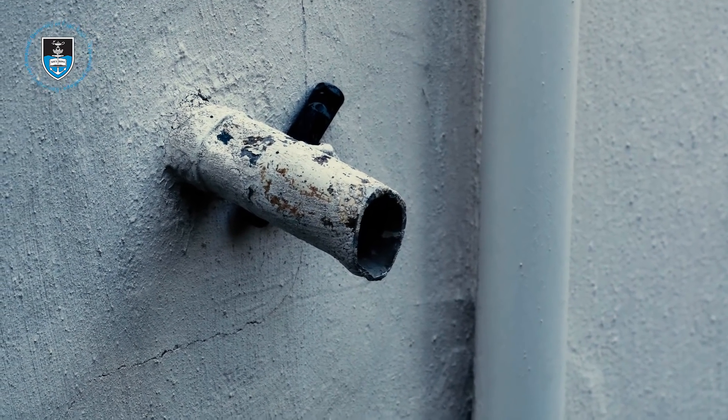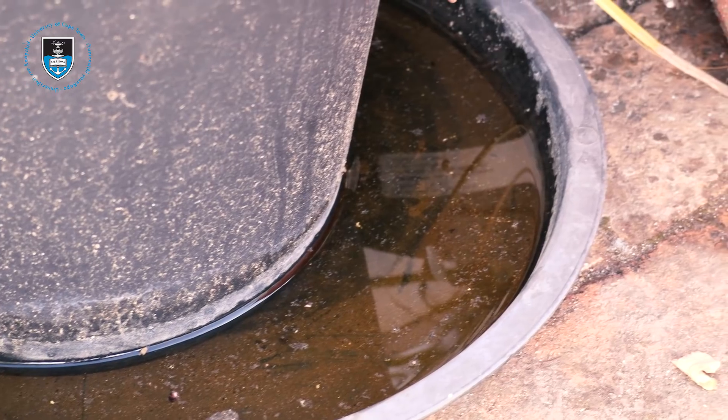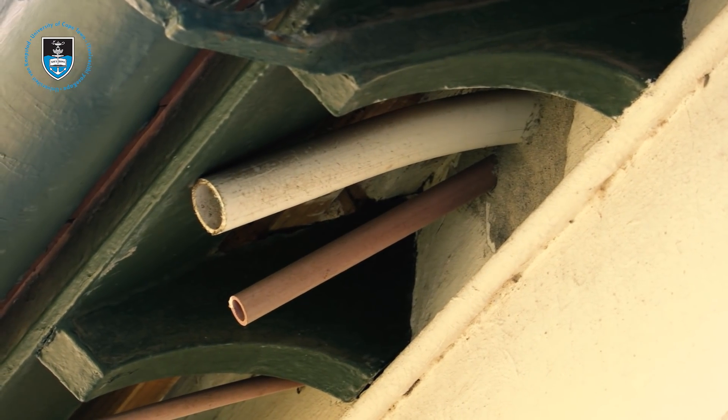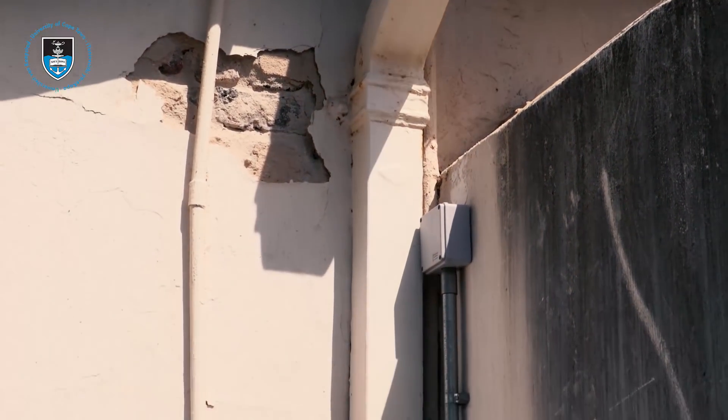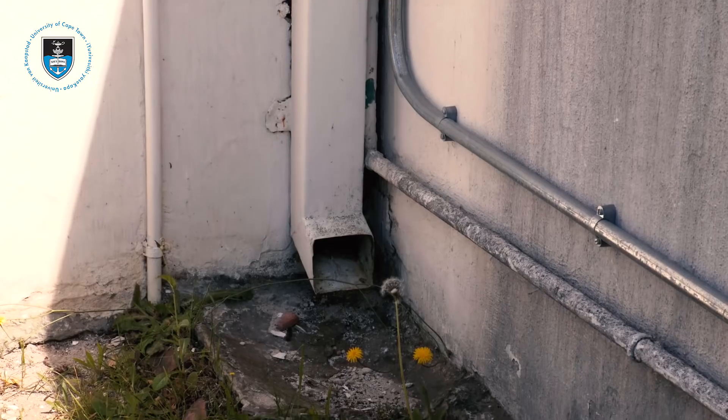There's a balance and no one's really investigated it. I feel quite confident that many of the containers that people are using, particularly Jojo tanks, will support mosquitoes. There's enough bacteria and algae for their larvae to feed on. And whether you've got an overflow pipe or perhaps an open inlet, that's sufficient for the female mosquito to lay the eggs and contaminate the water.